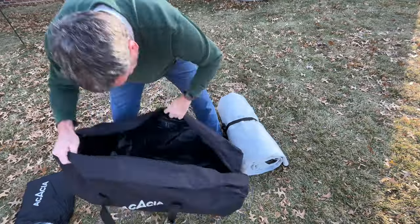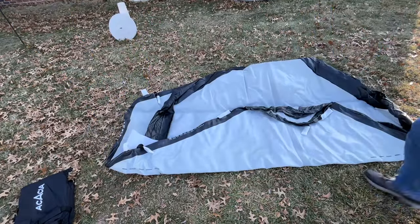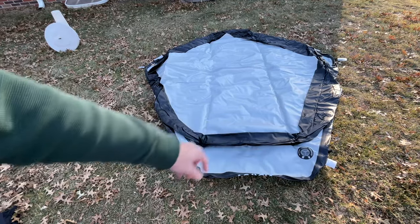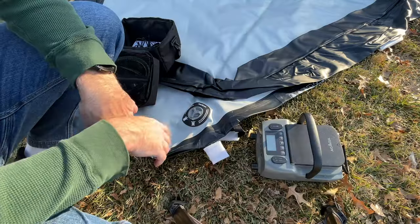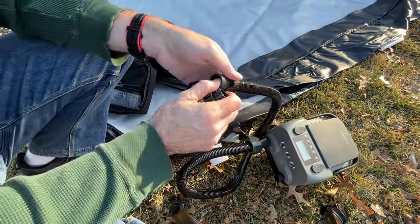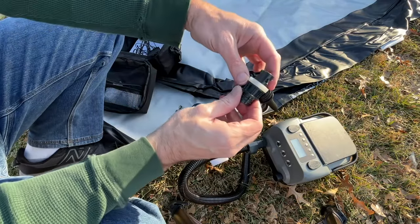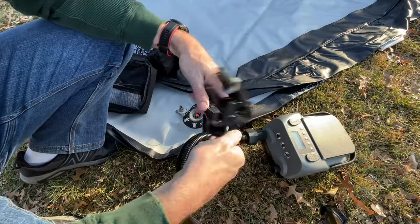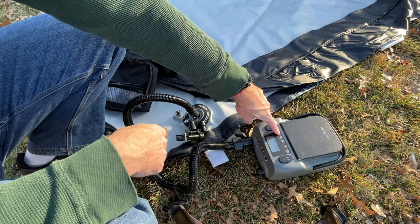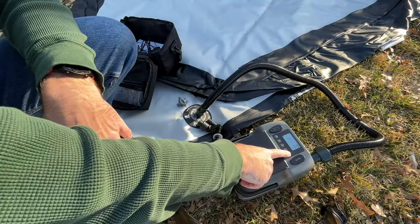Let's get this out of the bag. There are some instructions sewn into the bag in case you lose them, and it has the pressure on there too. There's some packing material on it, but I'm going to start getting it inflated and work on the packing material while it inflates. Here I have the Acacia inflator. I'll attach the hose to the inflate side and get the correct nozzle. I'll open the valve — the valve has a distinct shape that matches up with the nozzle — screw that on, lock it into the valve, turn the inflator on by holding down the power button, set this to 8 psi, and hit power to start it.